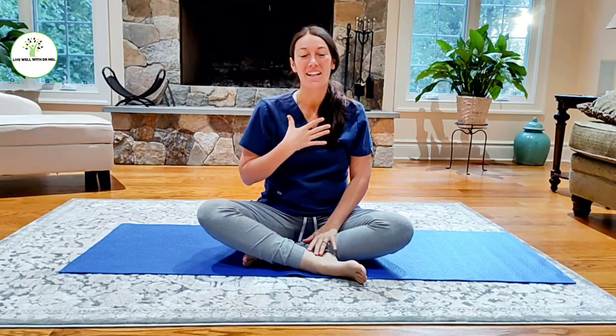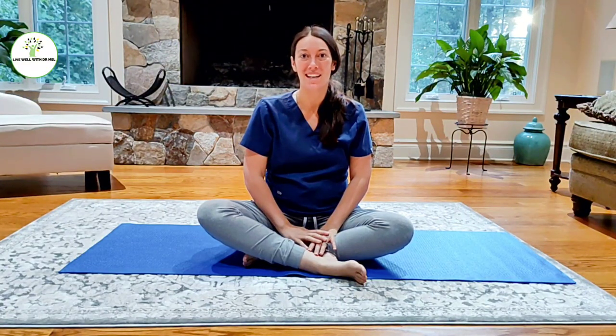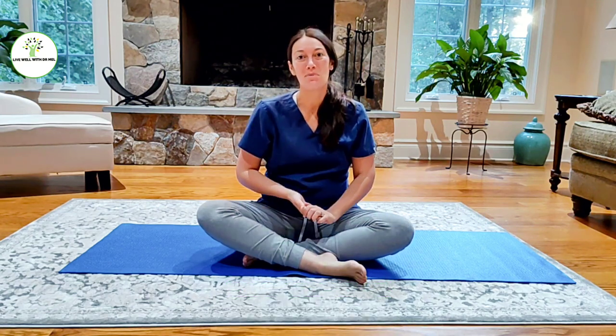Hi, and welcome back to Live Well with Dr. Mel. I'm Dr. Mel, Licensed Physical Therapist and Holistic Health Coach. If you haven't yet subscribed to my channel, go ahead and click that subscribe button. You'll get access to all my free physical therapy tips and tricks.